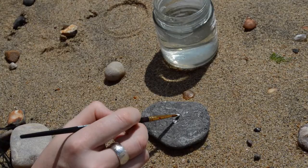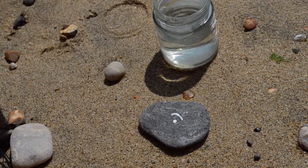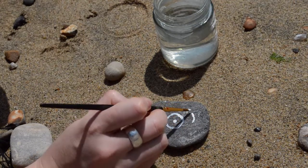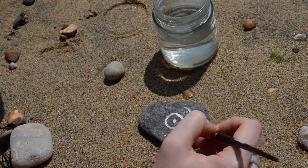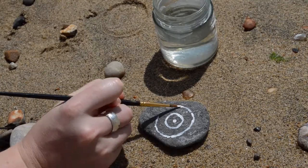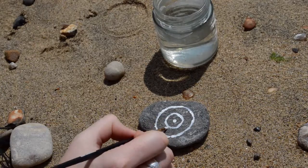Why you might ask? Well, just because they look beautiful really, but you can use these rocks for anything. You can use them as a paperweight, you can use them to decorate your house, your home, put them in plant pots inside or outside your house. I just think they look really nice and it's a really quick, easy craft to do. All you need is a paintbrush and some acrylic paint.